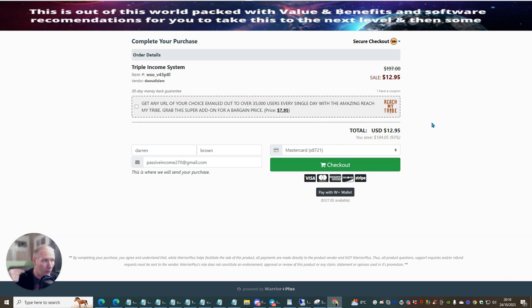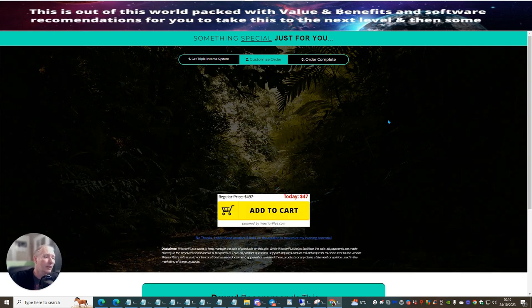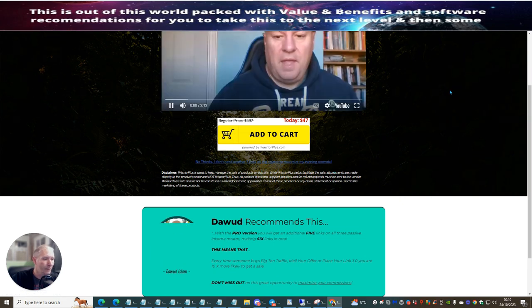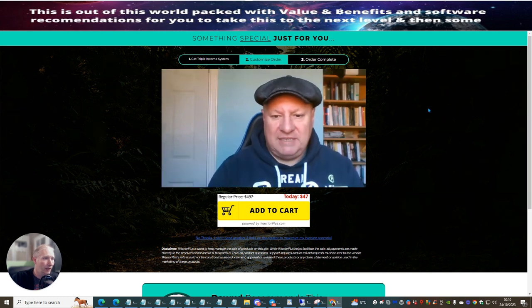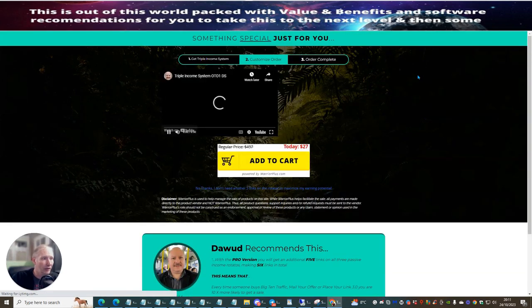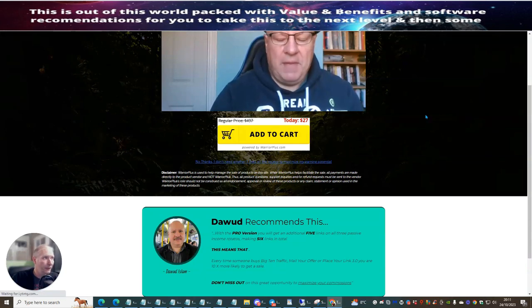However, I'm holding off on that because I want to buy one of the upsells that I've seen, and I may demonstrate how to use it within this training module. So we're going to click 'Pay with Warrior Plus' — I'm using money that I've got inside Warrior Plus. That's done. It's going to take me into the upsells. So this is the next upsell where I can have five links for $47 — I'm going to click 'No thank you.' It's going to move me to another one — 'No thank you.' What I'm looking for is a unique rotator.